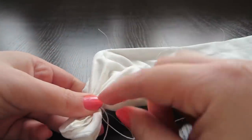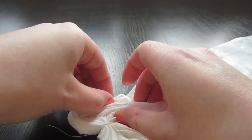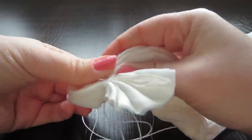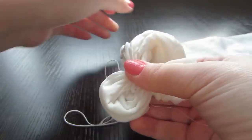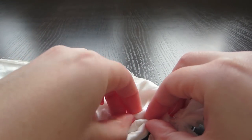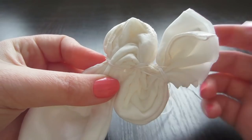Turn around. From this top to the opposite, repeat our actions — make small folds from one side to the other, hold and wrap. Fix all the folds. Turn around again. From this attachment to the opposite top, imagine the straight line over here and begin making small folds on it. Hold and tie, tighten the thread. That's what we've got.